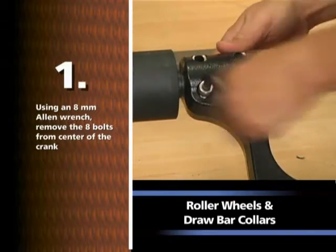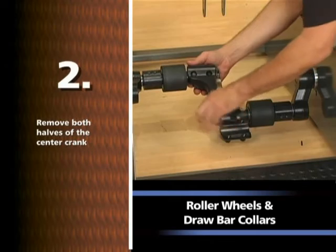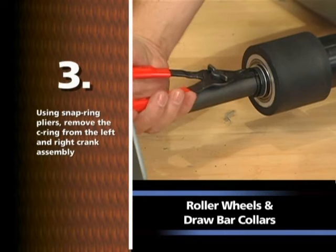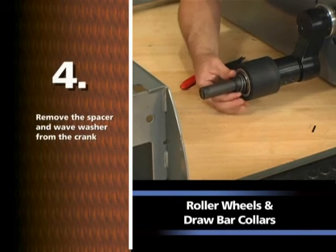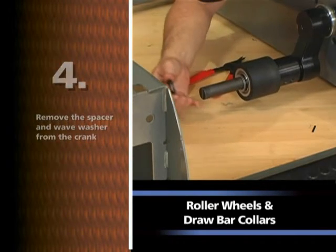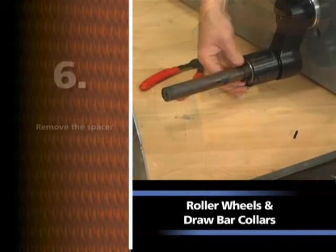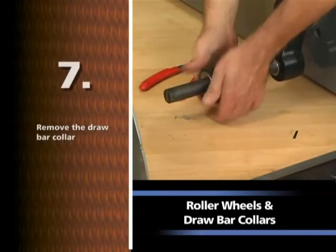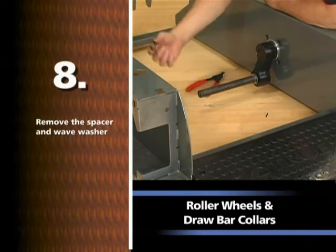Using an 8mm Allen wrench, remove the 8 bolts from the center of the crank. Remove both halves of the center crank. Using snap ring pliers, remove the C-ring from the left and right crank assembly. Remove the spacer and wave washer from the crank. Remove the roller wheel. Remove the spacer. Remove the drawbar collar. Remove the spacer and wave washer.